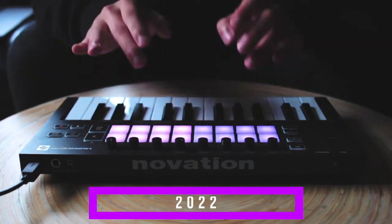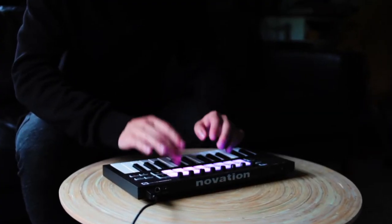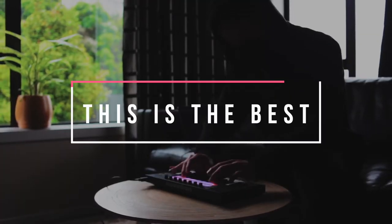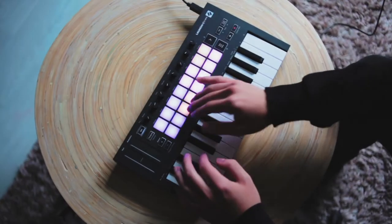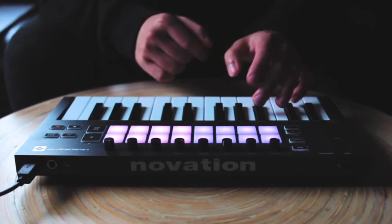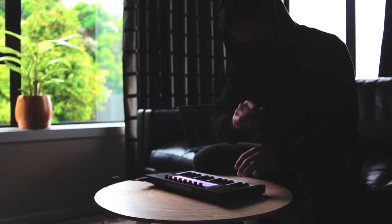Hey everyone, I'm UpWords and in this video, I'll be reviewing the Novation Launchkey Mini Mark III and explaining why I think this is the best mini MIDI keyboard. If you've been following me for a while, you would have noticed that I use this keyboard a lot, and for a good reason. The Novation Launchkey Mini Mark III is the best all-round MIDI keyboard in the mini category. From the pads to the DAW integration, this keyboard is the best for most people. So let's get into it.